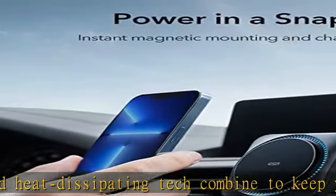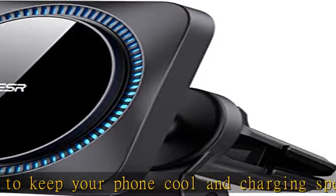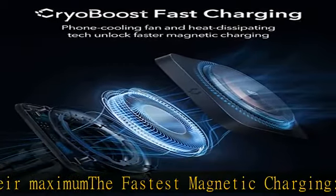Requires 18W power adapter for fast charging, not included. Power in a snap — magnets automatically align your phone and the charger to give you faster and easier charging with magnetic place-and-go convenience. Only compatible with iPhone 14, 13, and 12 series phones.